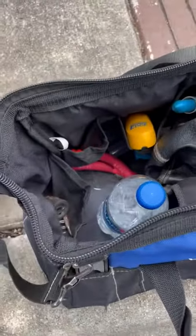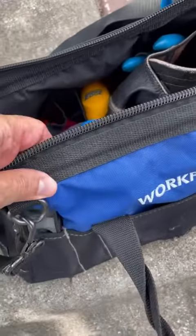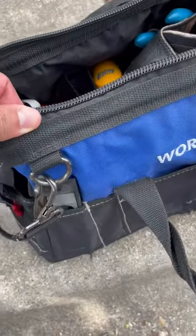The bag is water resistant, so I love that — it keeps my tools nice and dry. It has a zipper to close it up if you need to. The stitching on it is extremely well done and very high quality. Very durable. I've had this bag for quite a while now and it's held up nicely.